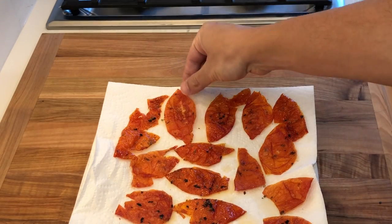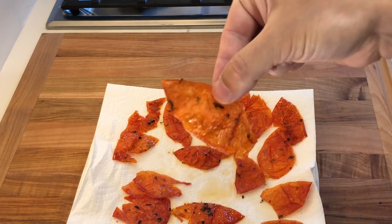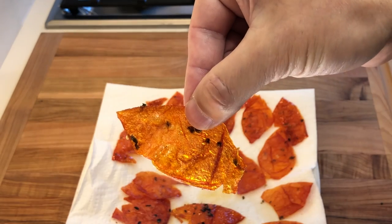The crispy and translucent skins look like flower petals and make for a beautiful garnish. And besides looking good, they are quite tasty.